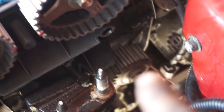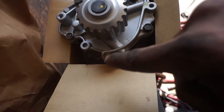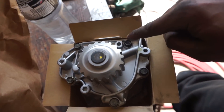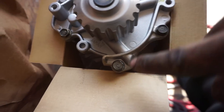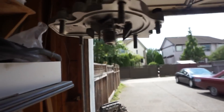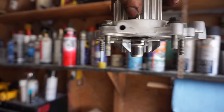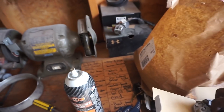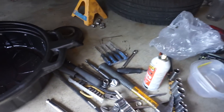That right there is the water pump — we got to all the water pump bolts. They're all different lengths, so make sure you organize them. There are five holes total. Pause the video to get a rough idea of the bolt lengths, because they're all different.